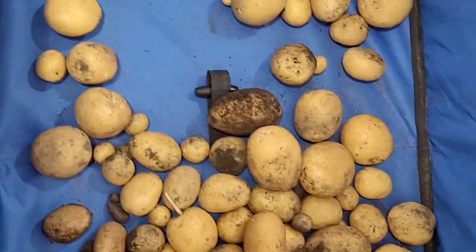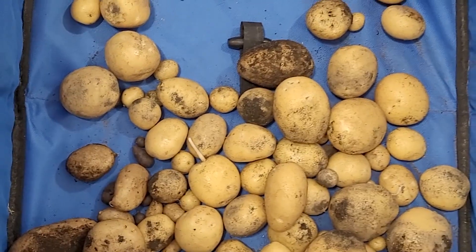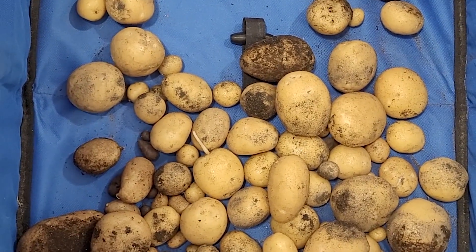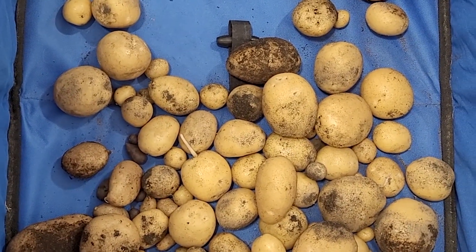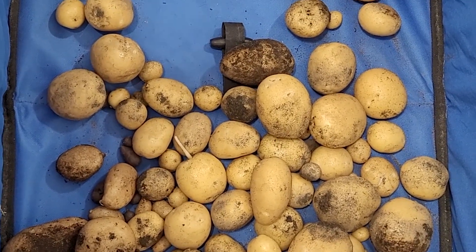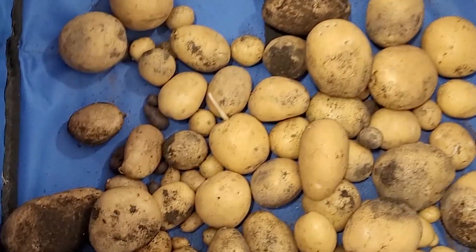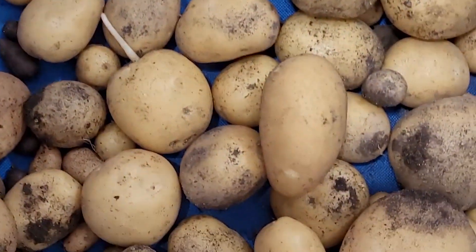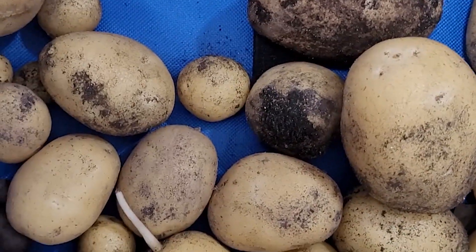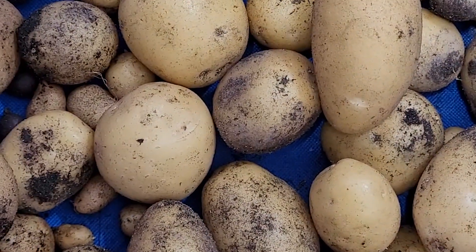Here's my potato haul from the four bags used this year. I'm going to leave them here in the cart and let the skins toughen up a little bit. What you don't want to do is handle them a lot right after harvesting, because the skins are still very fragile. I'll leave them here until the skins toughen up, then clean them up and bring them in.